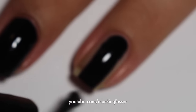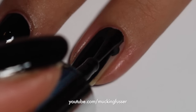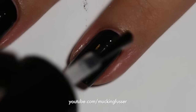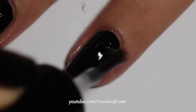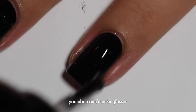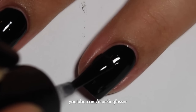You're going to want to start by painting your nails black, letting that dry, and then applying a top coat. The reason I'm applying top coat before the foil is because I want my nails to be really, really dry. You can wait for your nail polish to dry but it would just take longer than when you're using top coat.